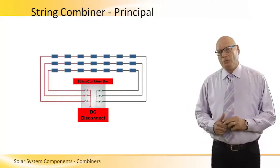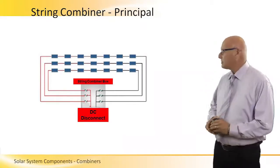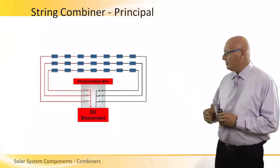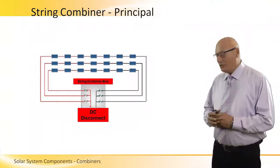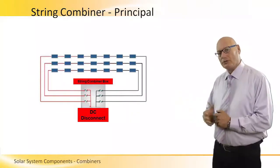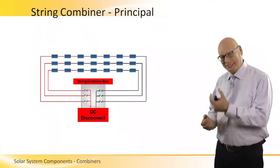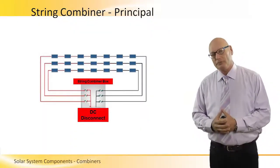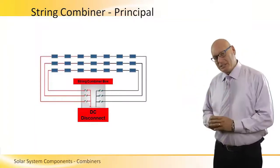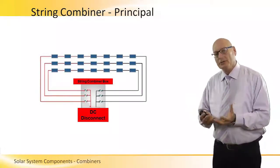Let's look at a string combiner. Here is basically a principal picture of a string combiner. We see three strings, each with seven panels, connected in parallel. The plus side is on the left and the minus side is on the right. They're all connected together through fuses within a combiner box. What comes out of the combiner box is one common plus and one common minus DC voltage going out to a DC disconnect switch and surge protection. That's a principal picture of a combiner on the DC side of the PV system.